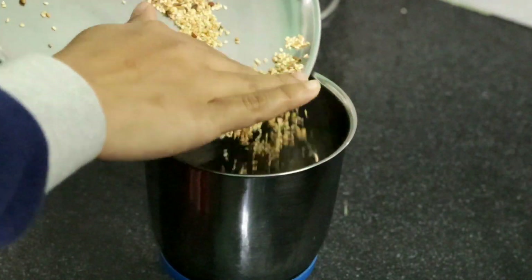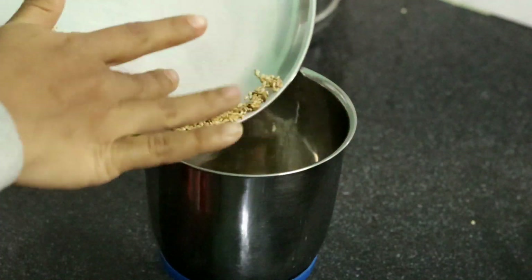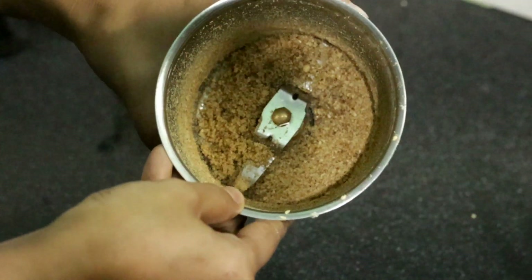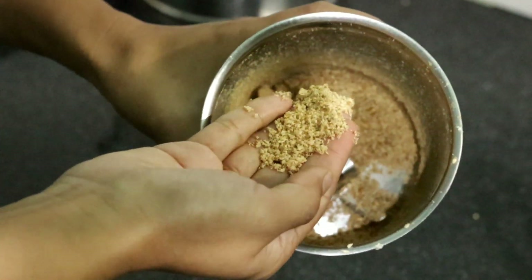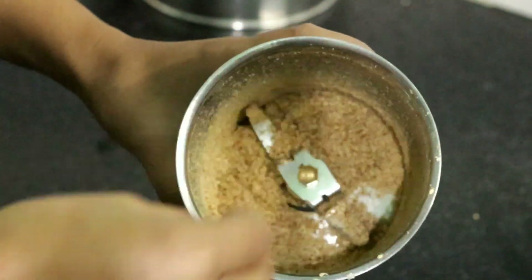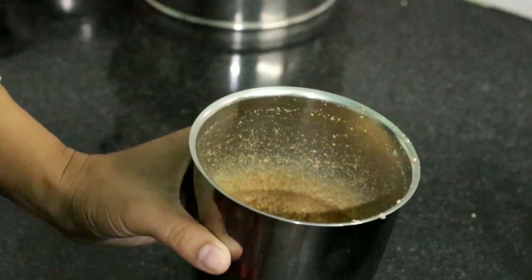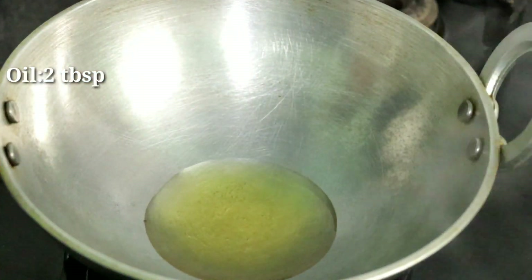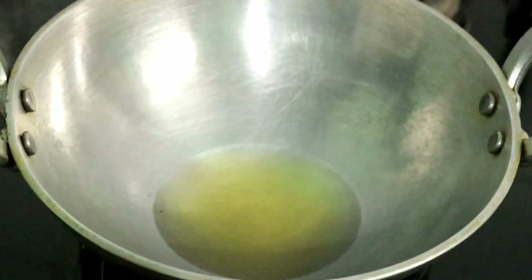We will mix it in the same way. We will mix it in the mix. We will mix it on the way and mix it in. It will be refined. We will make it in the same way, so it will be very unique.